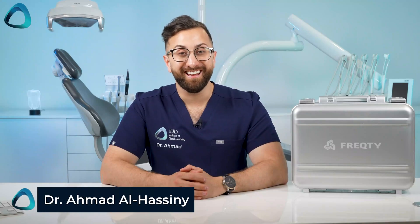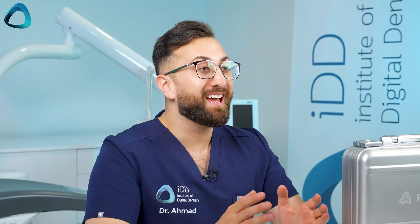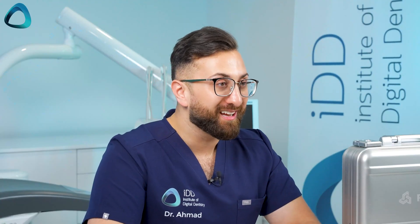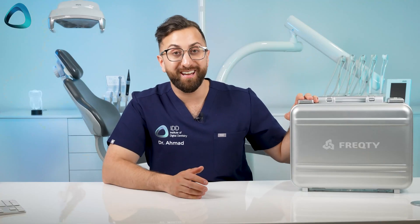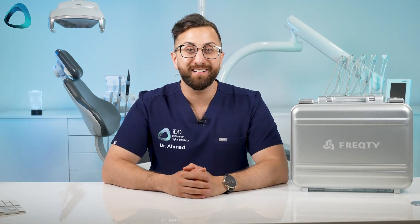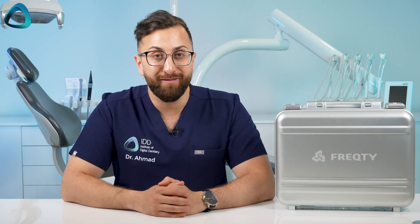Hey guys, Dr. Amir El-Hasni here and welcome to another intraoral scanner unboxing. We are at the end of 2023 and there have been a number of scanners arriving at IDD HQ, including this one right here, the PandaSmart intraoral scanner. This is a scanner I've been asked about a lot, so I'm super excited to finally have it here.